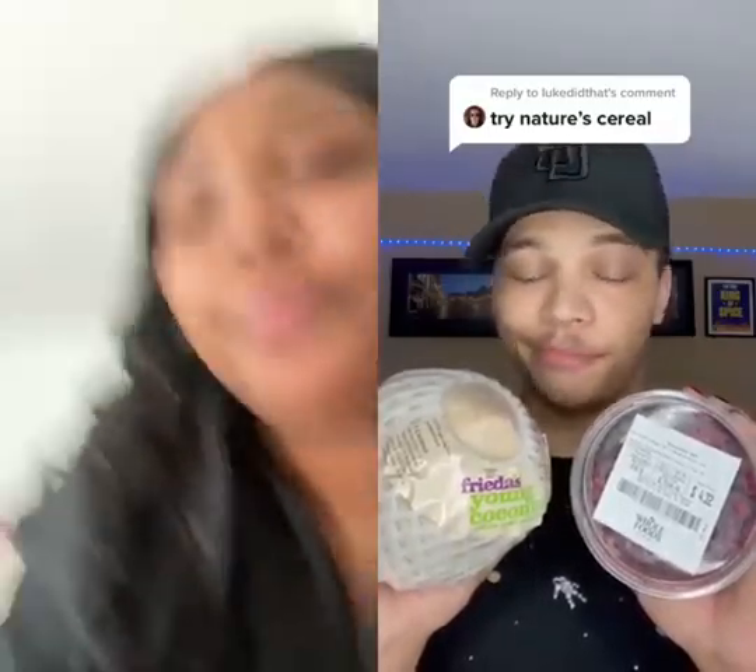I feel like y'all over-hyping this, but aye. Pomegranate peas, blackberries, blueberries, a few strawberries.